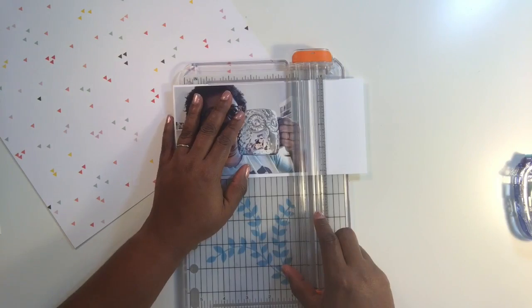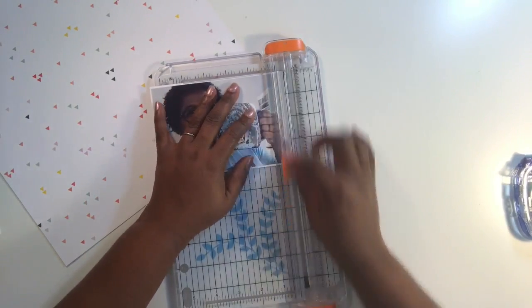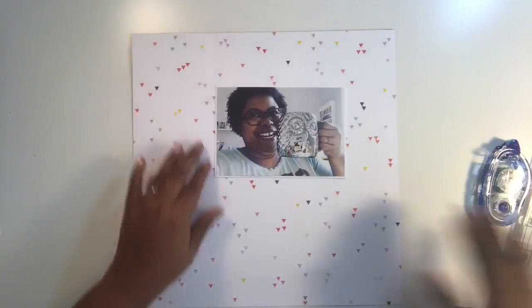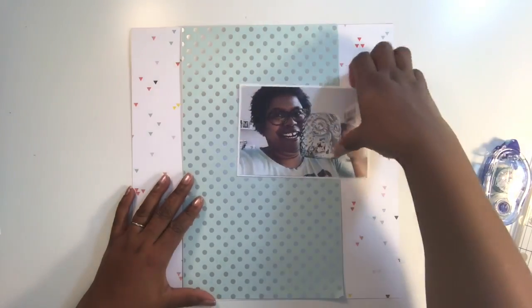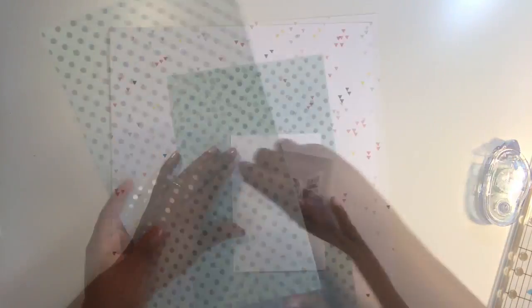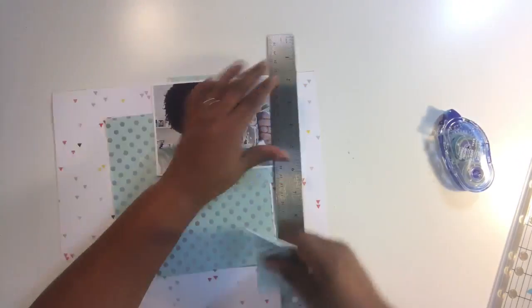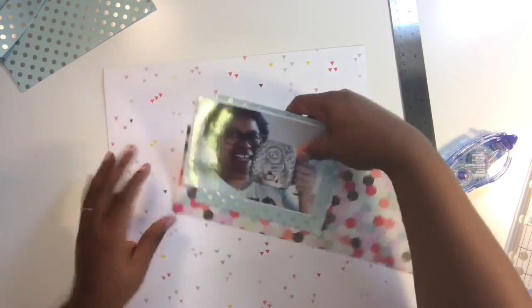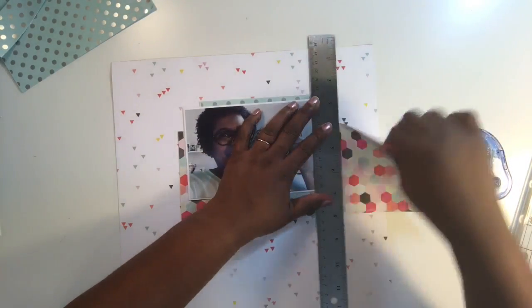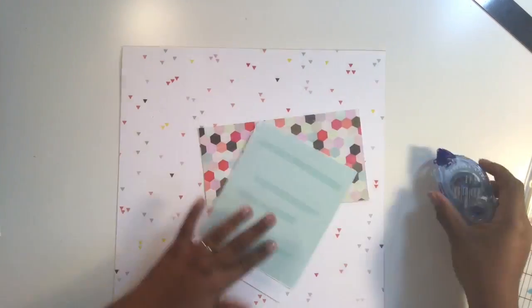This layout is called 'Ode to Coffee,' and if you've been following me for a while, you know that I love all things coffee, wine, and chocolates — those are the three things that sustain me. I decided to scrap with this picture of me that I took to post on Instagram because I love that mug. It was a new owl mug I got this past fall, and I love taking pictures of my coffee for stories I like to tell in scrapbook pages. This will go in my album that's all about me and my interests.